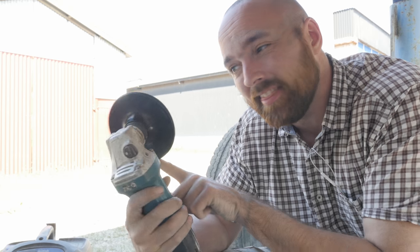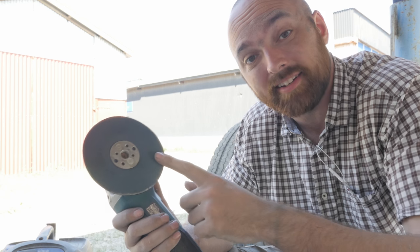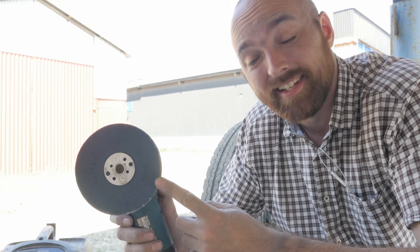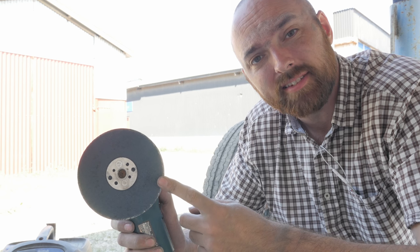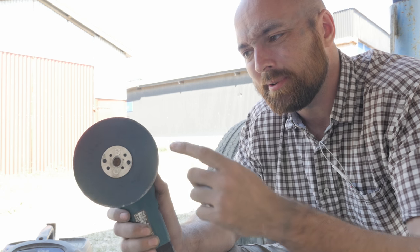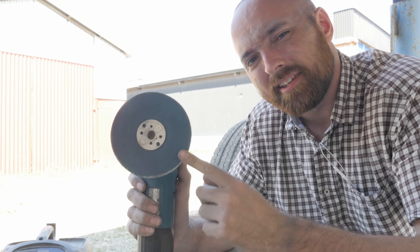Quite a few of you guys suggested that I get a sanding adapter for my angle grinder — something like this, but only bigger. And I do have one of those big variable-speed angle grinders, which I thought would be perfect for this project. But I called four different hardware stores, and three of them have never heard of such a product. And the fourth — well, they have this tiny one, but they've never heard of a bigger version. So I don't know if that's a regional thing where sanding adapters are widely used in the US and not at all over here. But sadly the only thing I was able to get my hands on was this little guy. And because of the small surface area, this clogs up really fast, so I don't really like using this.